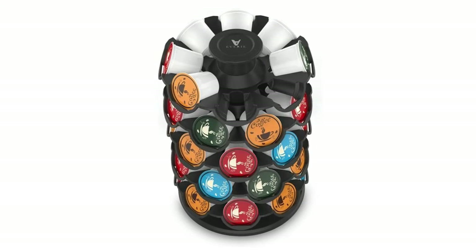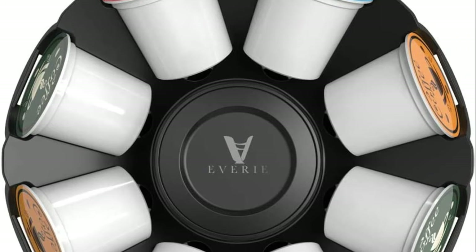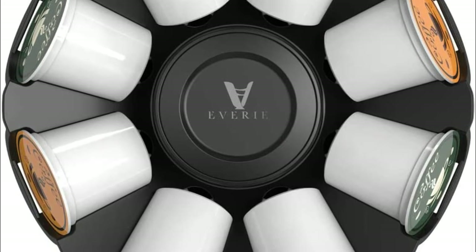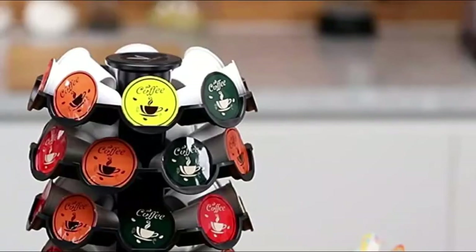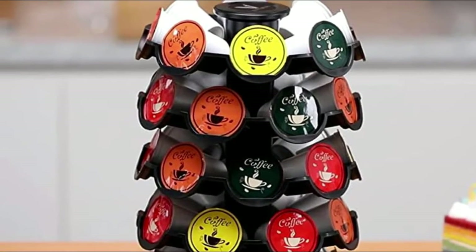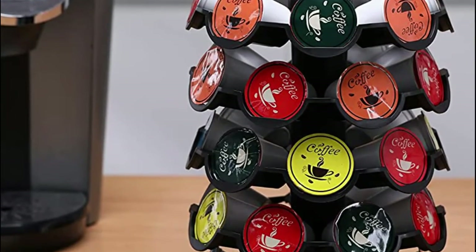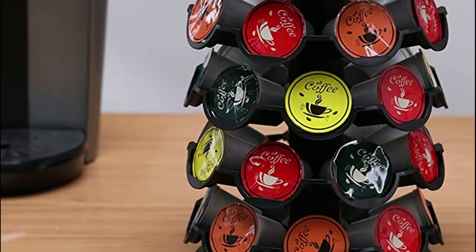Each slot is minimal 0.3 inches apart and the pod holder lip is 0.2 inches higher than pods, preventing pods from conflicting with one another or flying out while rotating. It fits most kitchens perfectly, as most cabinets are 15 or 18 inches higher than countertops. You can fill it with various pods and it decorates your kitchen.